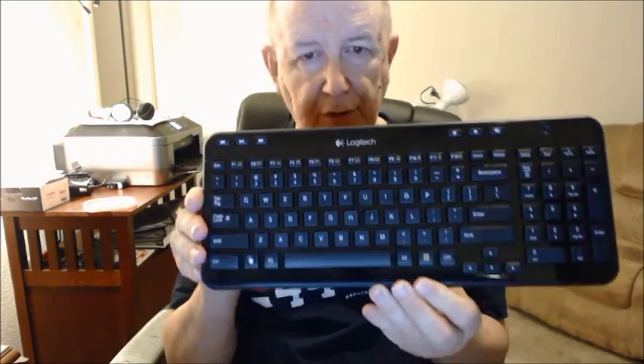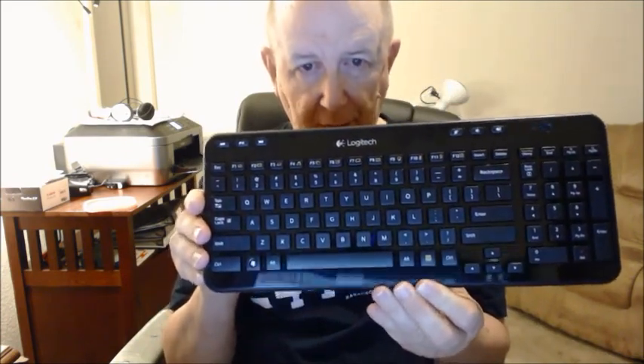I'll bring this to a close and I'll be back. Okay, I'm back. Here is the keyboard, and it is small. I don't know if I'll be able to get used to it — it seems like it's working okay, but I think they say it's 70% of the size of a normal keyboard. I haven't programmed in these function keys yet, which you can do.